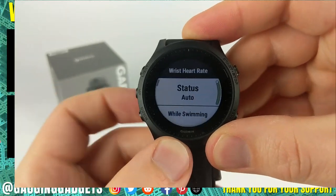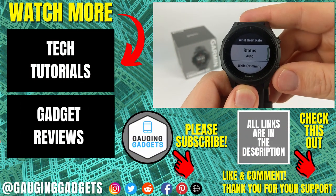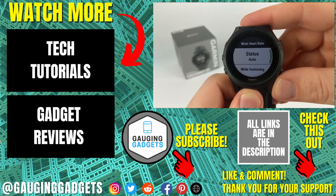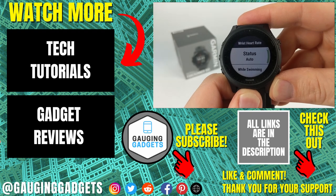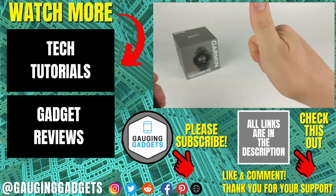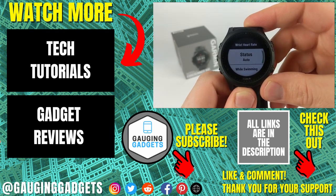Alright, so that's how you turn on or off the heart rate monitor on your Garmin Forerunner 945. If you have any questions about this, leave a comment below and I'll get back to you as soon as I can. If you'd like to see more Garmin Forerunner 945 tutorial videos, check the links in the description. If this video helped you, give it a thumbs up and please consider subscribing to my channel, Gauging Gadgets, for more gadget reviews and tech tutorials. Thank you so much for watching.